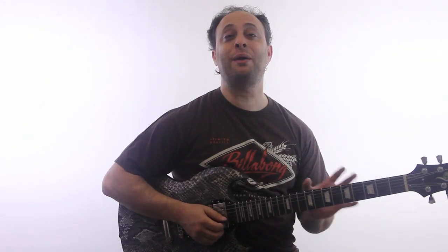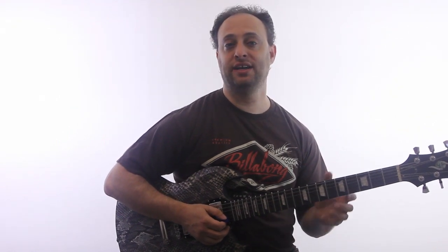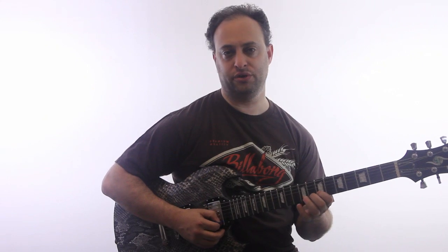Claude Johnson here with GuitarControl.com. I want to show you even more chromatic licks. A chromatic lick is using notes that are all together in a row, like frets next to each other.